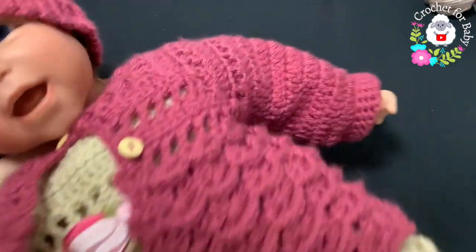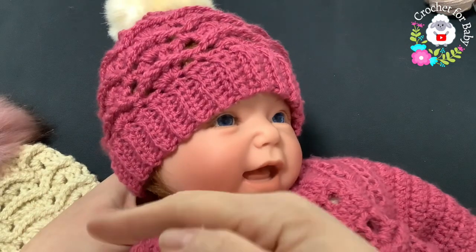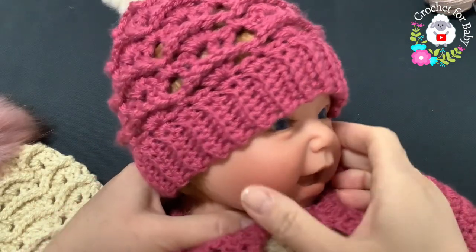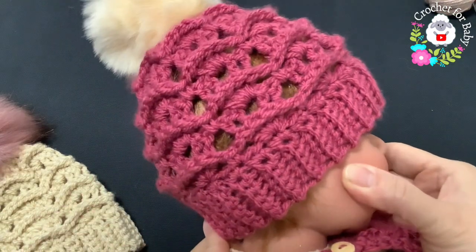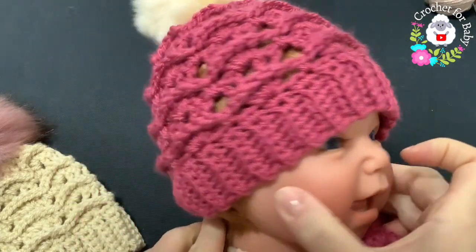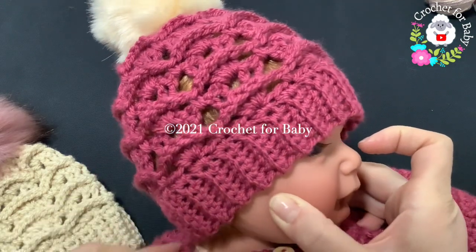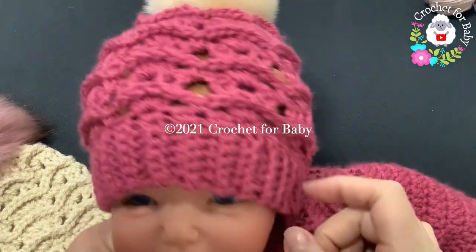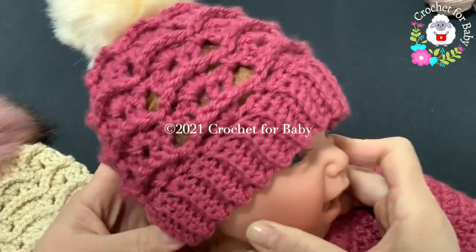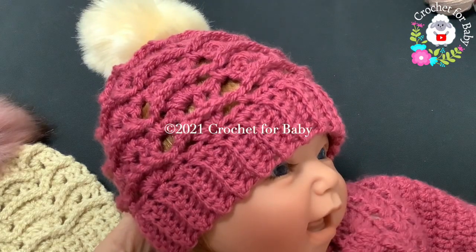Here's the finished hat. The whole set is done — here's the little coat with the little dress and the matching diaper cover. If you want to see any of these tutorials, click the little lamb next to my channel name and it'll take you to my main channel page. Comment below and let me know if you want me to make a matching hat for mommy and baby — I can easily make a hat like this for adults. This was today's tutorial, I hope you like it, thank you so much for watching!